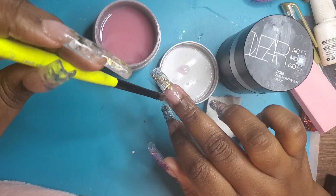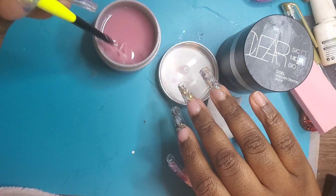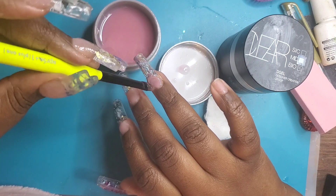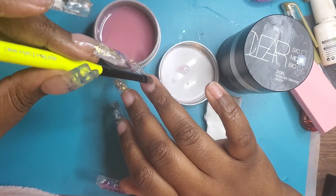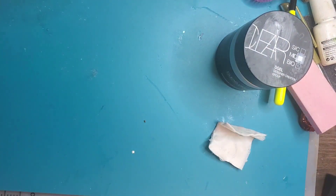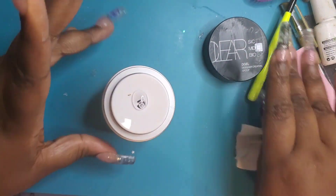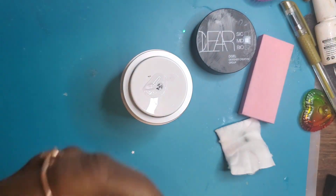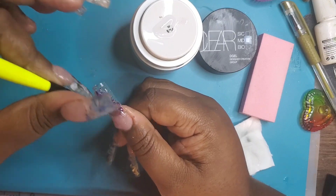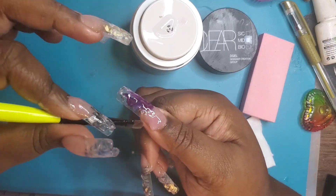I enjoyed using the D Gel, though sometimes I felt like I used just a little bit too much, probably because I'm still getting familiar with the product. I had already completed my other hand, but I wanted to make sure my apex was strong. I tend to do my builder gels in layers — that's important to keep in mind. I also didn't keep them at the length you're seeing here; after I finished, I used my drill to bring the length down a bit.